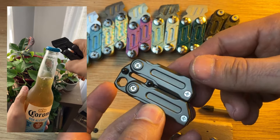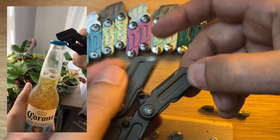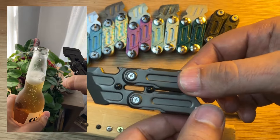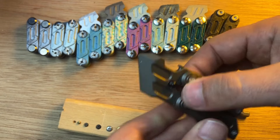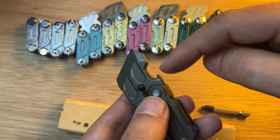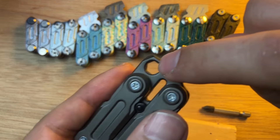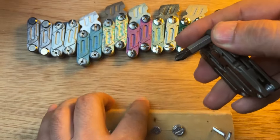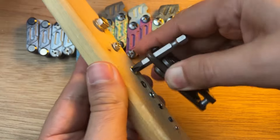It is a fidget but it's also a multi-tool. The fidget is in the style of a butterfly knife, but this is not very sharp, so it would possibly work as a scraper. Then you have a bottle opener, and there is a hexagonal bit driver that in theory you could use as a tool — it does work somewhat.